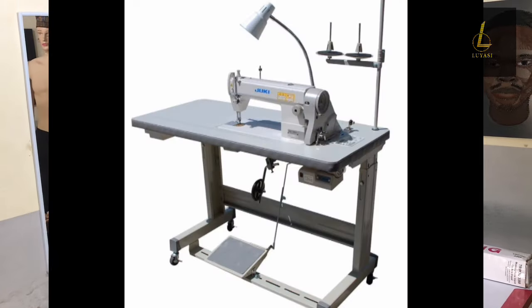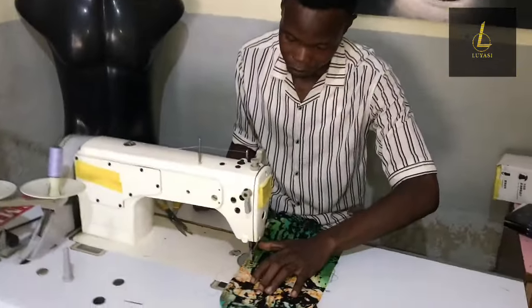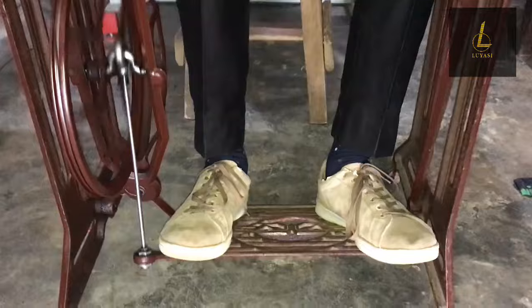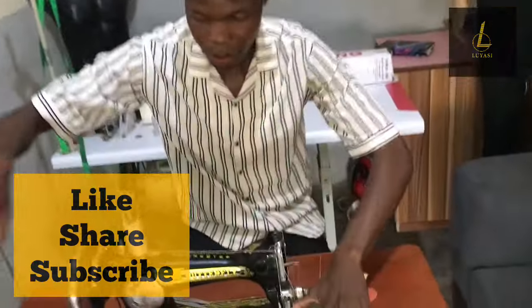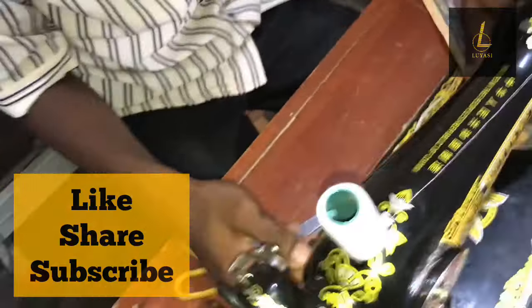Manual sewing machine, industrial sewing machine, or electric sewing machine — which one should you go for? Today I'm going to show you the best sewing machine you should go for as a tailor, and give you tips on what kind of machine you should buy at your level. Please like, share, and subscribe to our YouTube channel and hit the notification bell so you never miss a new video. If you have any questions, hit me up in the comment section — I respond very fast.